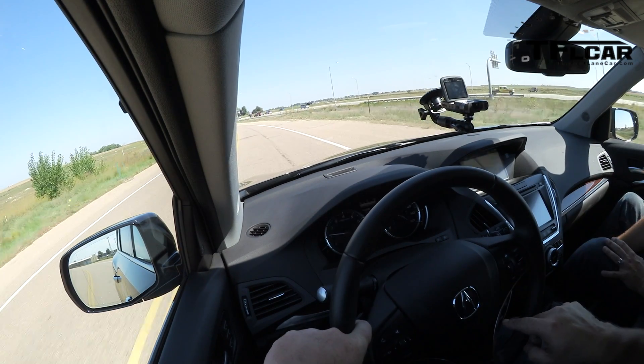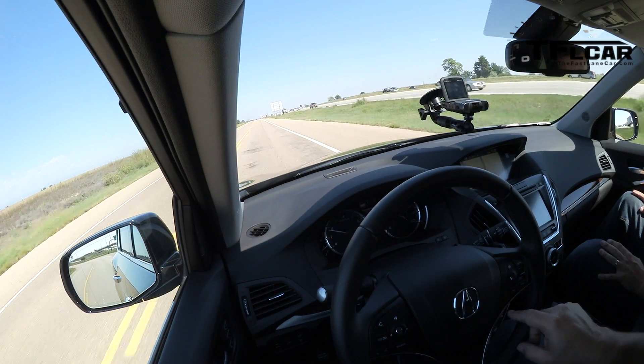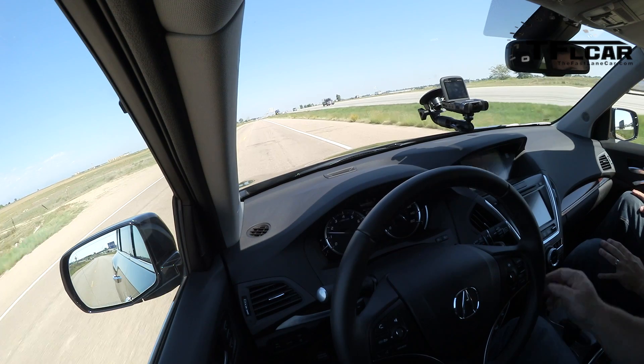I'm going to activate the system right now — once again pushing the steering wheel button. Now it sees the lines. It likes gentle turns — if you're going through a neighborhood this system is not going to work. Okay, it's on. I'm going to go into cruise control at 55 miles per hour, which is the speed limit for this particular road. Okay, it's working.